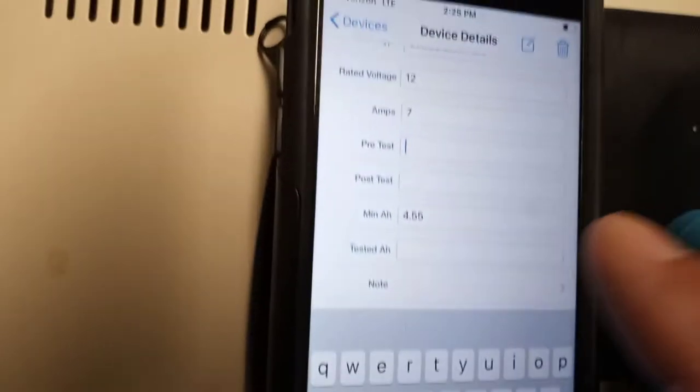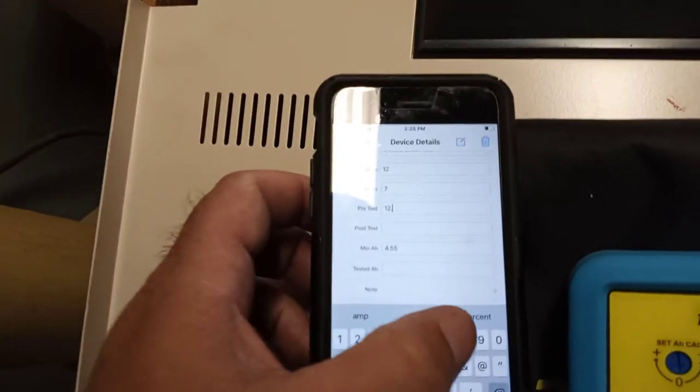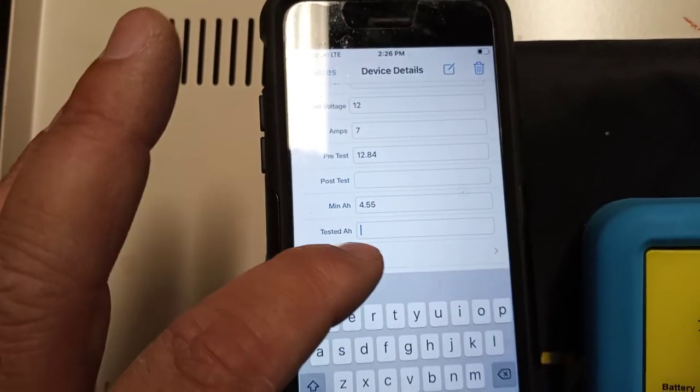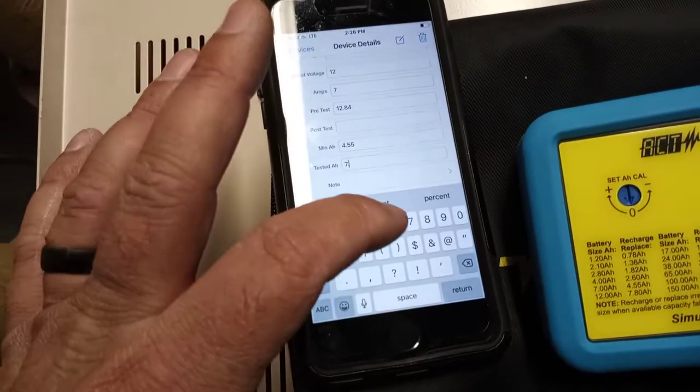I'll put that in my software. Minimum 4.55. So look at the voltage — it's 12.84. I'll come over to pre-test and put in 12.84. Then as you can see, it says press the test. I press and hold the test button. It says testing, I let go. It's 7.6 amp hours. I'll put in the tested amp hours — 7.6.